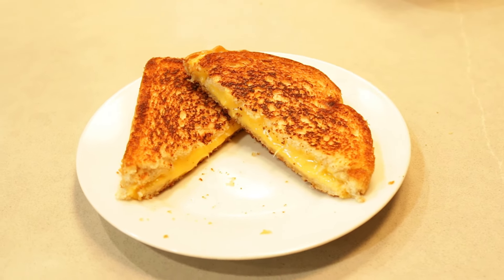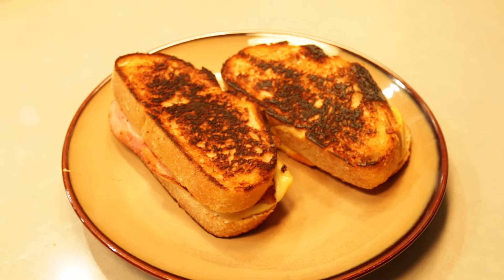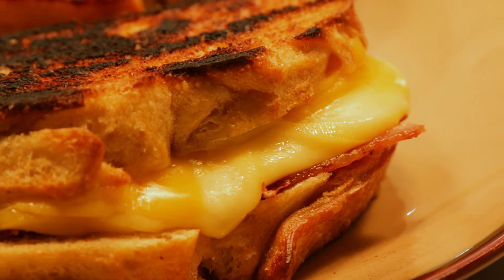The $4 grilled cheese is just basic white bread and American cheese. The $24 grilled cheese has sourdough, Gouda, smoked Gouda, Swiss cheese, and we're going to put bacon on them too. Grilled cheese it is. Let us Chef.